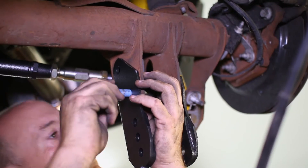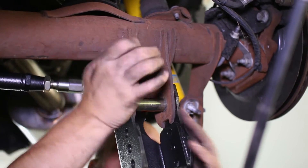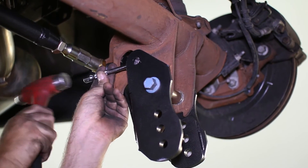Next, insert the axle bolt through the stock mounting location with the large provided spacer. At the top mount, slide in the small provided spacer and line it up with the bolt holes.